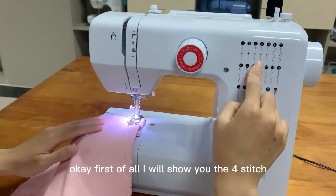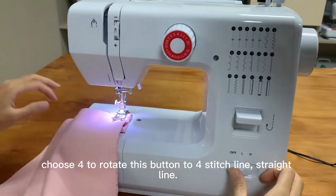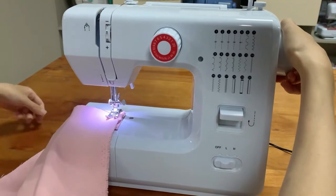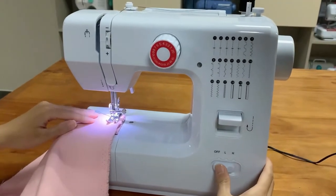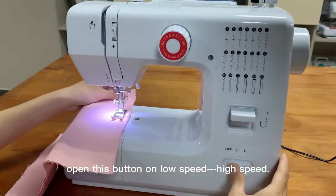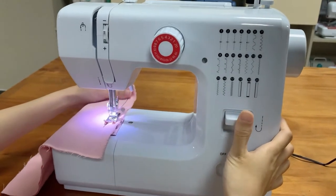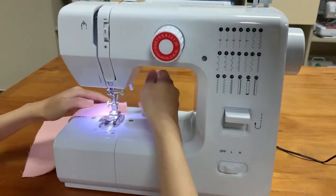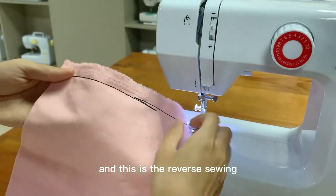I will show you stitch number four — rotate the button to four for a straight stitch. Then rotate the hand wheel anti-clockwise to make sure there is no thread jamming. Then turn on the machine at low speed, and then high speed. We can also use the reverse sewing button to sew in reverse. This is stitch four and this is the reverse sewing.